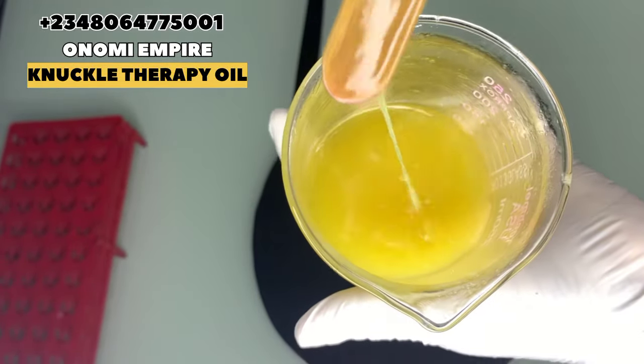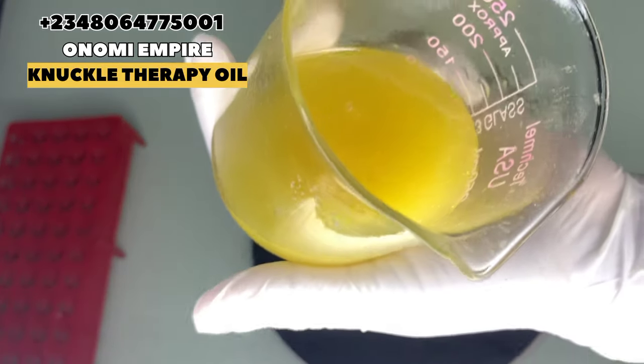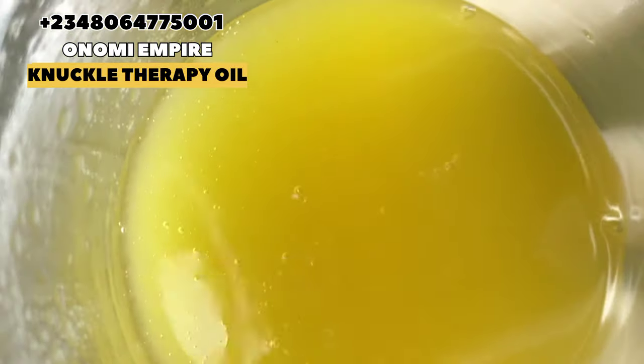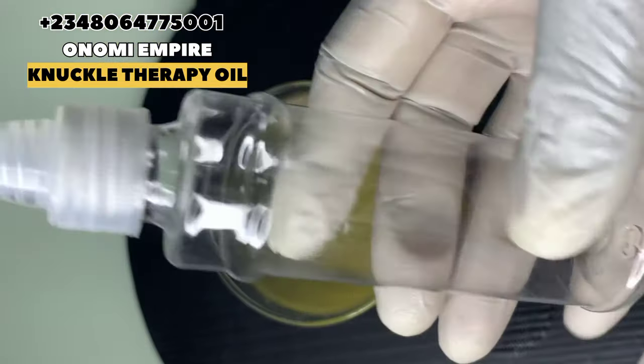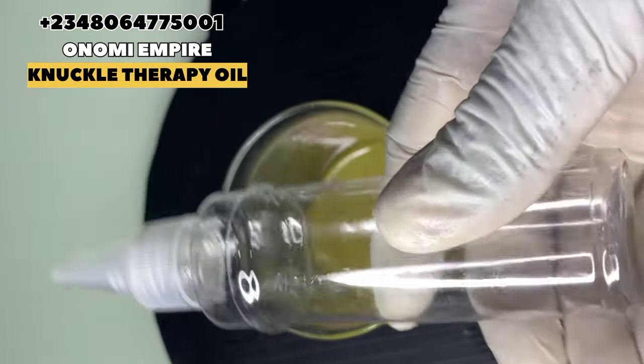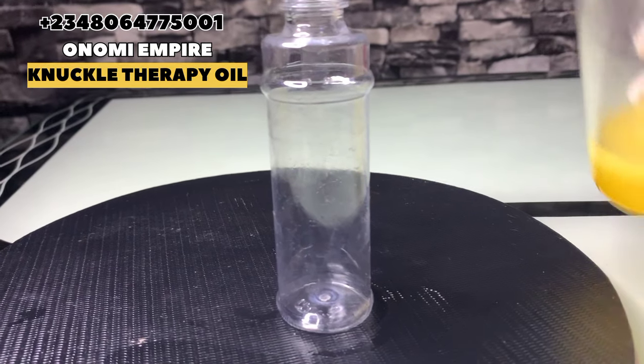Now just combine everything together. Look at the finished product — it is super super good. This can also serve as your knuckle maintenance oil. Make sure you also scrub those knuckles as you're scrubbing your skin — you want to look good, so scrub those knuckles to see results.